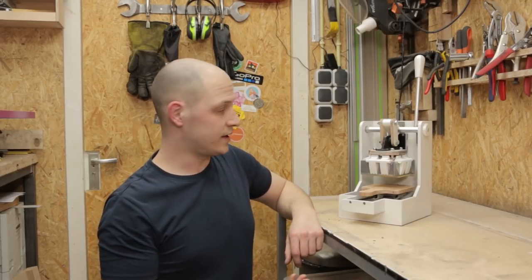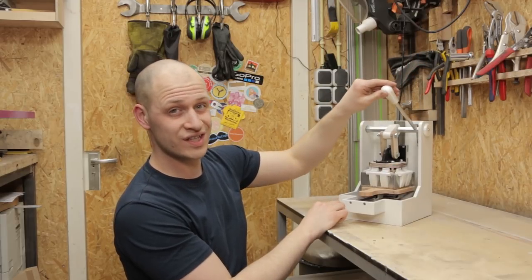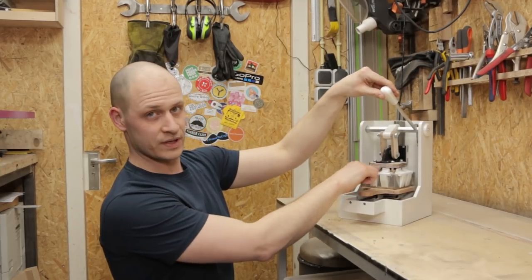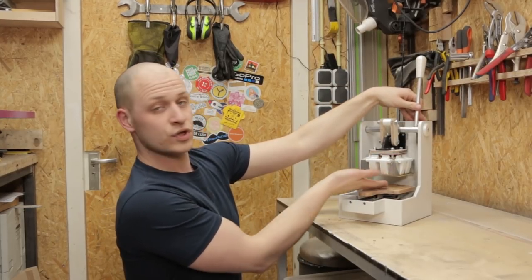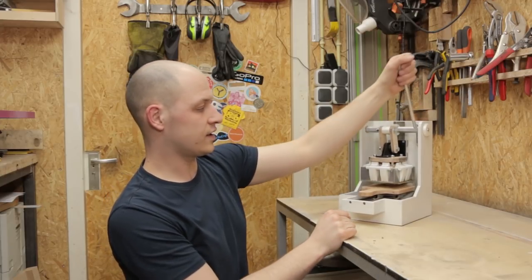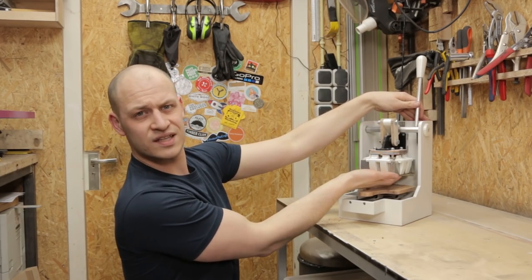I had to do two small changes to get it to function better. First, I changed the spring in here because when you pushed it down the fingers moved out a little bit too quick, and that's controlled by the force of the spring. Second, I put a sponge down here so when you cut it and put it back the sponge pushes the bread out instead of the bread staying in.